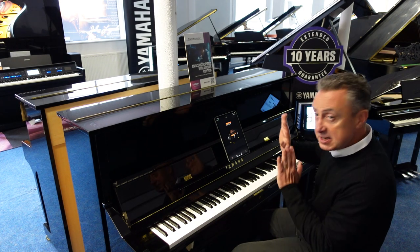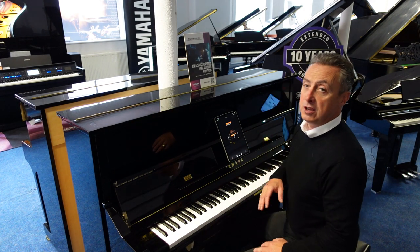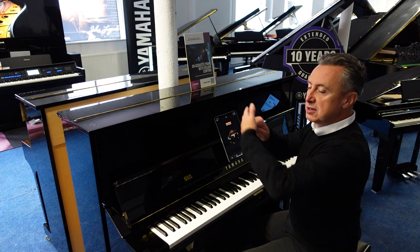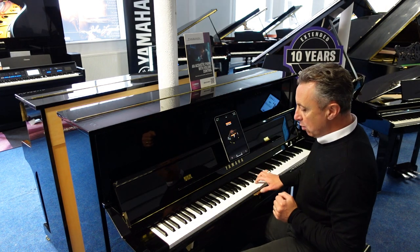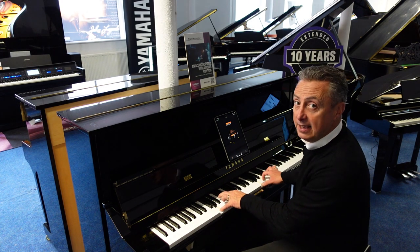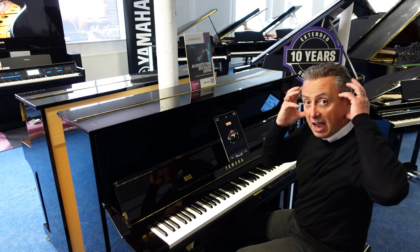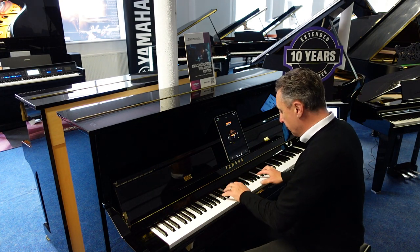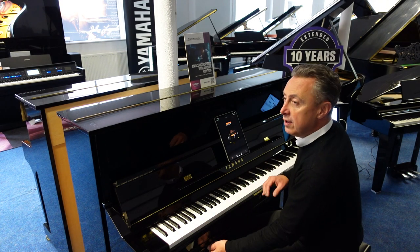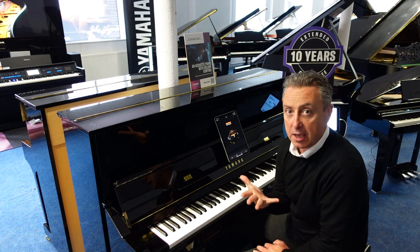I can lock off by pressing the middle pedal down and to the left. What that would normally do on a U1 would put a felt between the hammers and the strings to make it quieter. What it does in this instance is turn the sound off completely and allows you to have a digital sound either through headphones so that you can practice quietly, or it uses the sound board as the speaker.